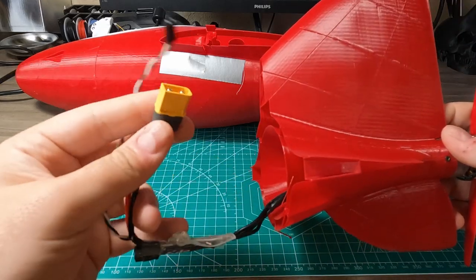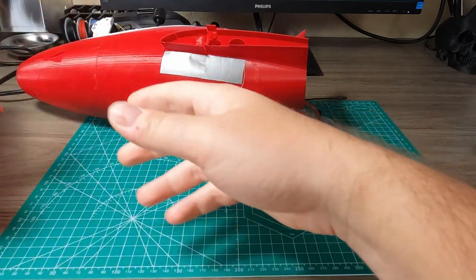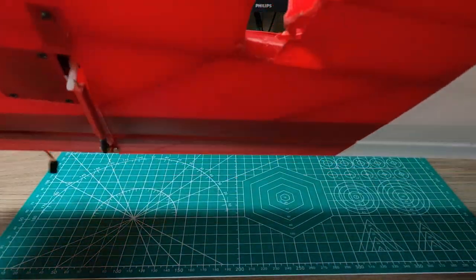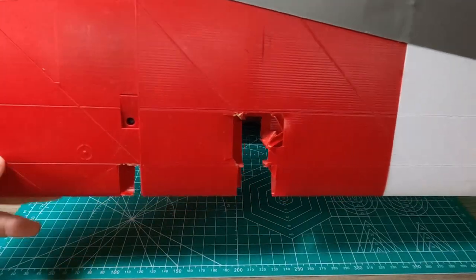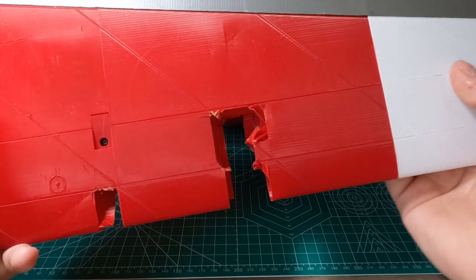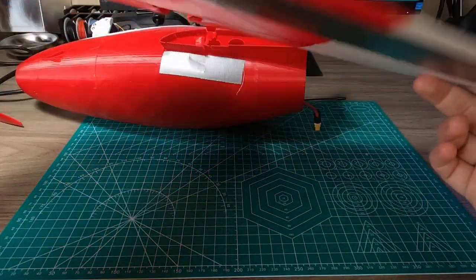Luckily I have some connections here, so it didn't damage my flight controller at all. There wasn't so much damage to the wing — this is all the damage it had. I won't reprint it again, I'll just apply some tape and it will fly again.